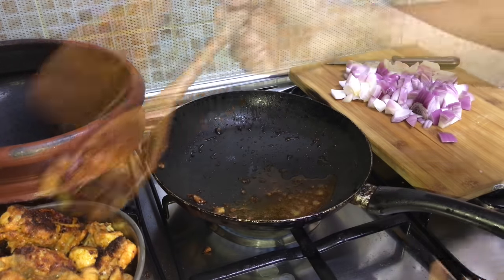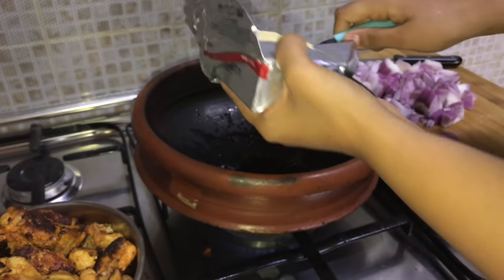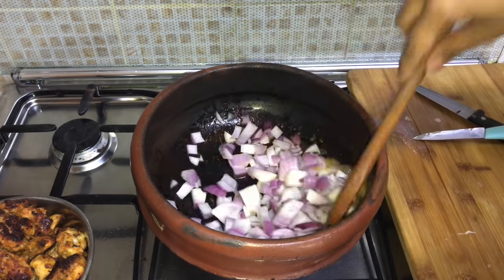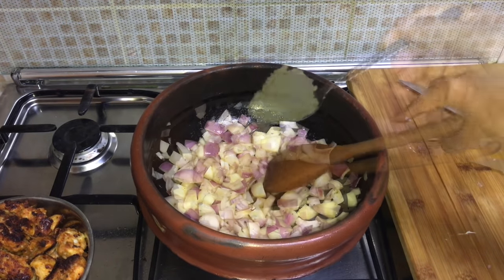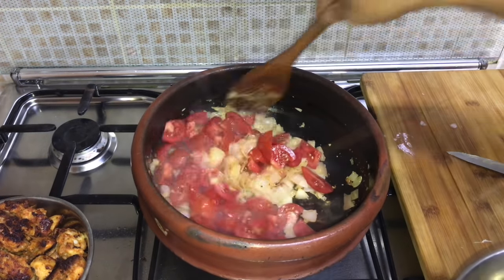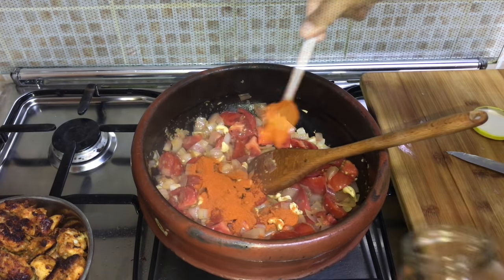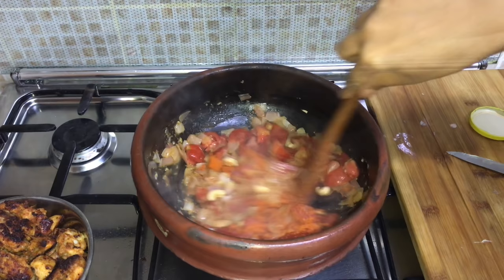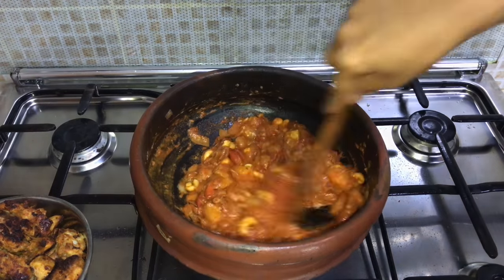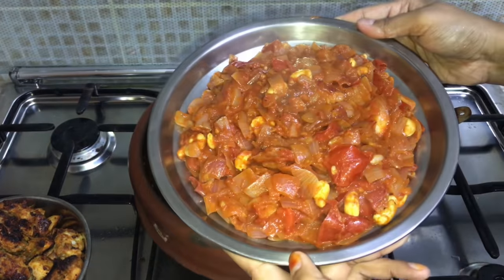After all the chicken pieces are fried, use the same pan — or a different one as I did — keeping the same fried oil and some butter. Add two medium-sized onions chopped and one tablespoon of garlic paste, sauté for two minutes. Then add three to four small tomatoes chopped and a handful of cashews and mix. Add two tablespoons of red chili powder, or less if you want it less spicy. Then one and a half tablespoons of vinegar, mix everything together, and sauté for three to four minutes. Off the flame, spread it over a plate to cool down before blending.